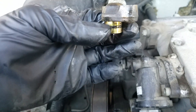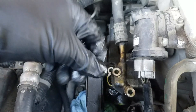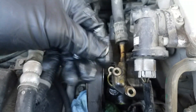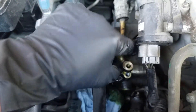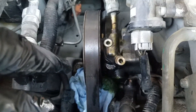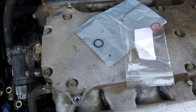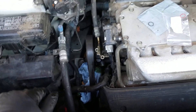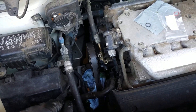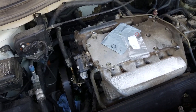Before you put the seal on, make sure to coat it with a little bit of power steering fluid — just get some on your fingers and put that on the seal. Then the installation is the reverse of removal, just tighten everything back up. I will try to find the torque specifications along with the part numbers and leave those in the video description below. When you're done, make sure to bleed your system to get all the air out. I hope this helps some people out — let me know if you have any questions. Thanks a lot for watching and have a good day.